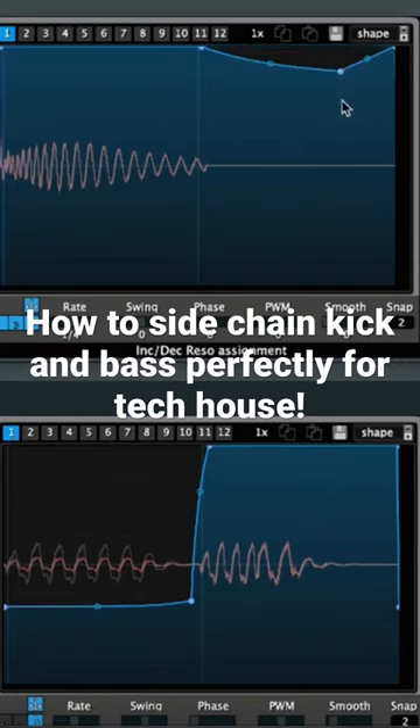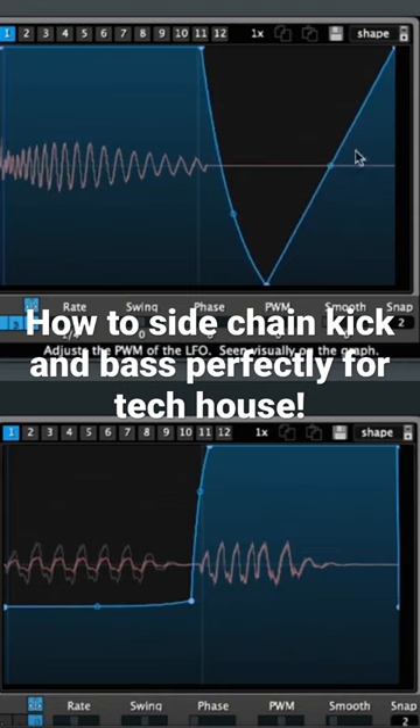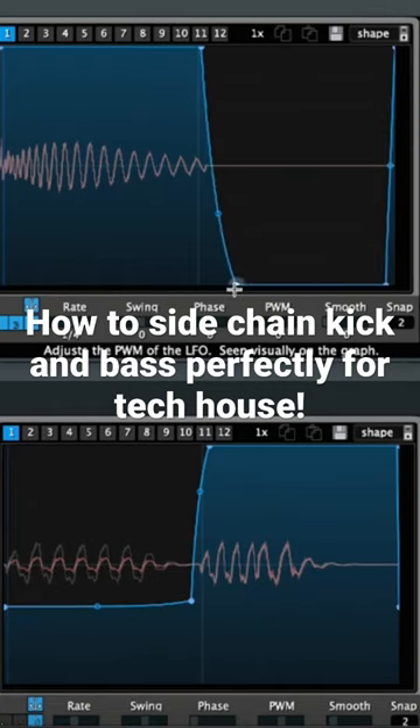You can even shape the kick a little bit. If the kick is going until here, for example, you can just duck the volume down from the kick so it's not as long, and the bass has more room to breathe and more room to actually show up. Because if the kick goes a whole bar, like till here, there's not much space for the bass to punch through. So that's where you can also shape the volume of the kick.